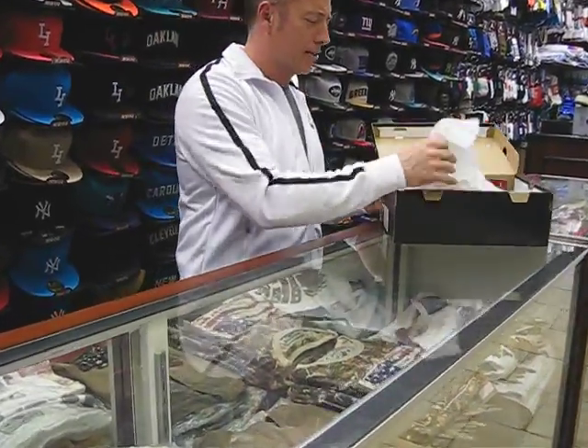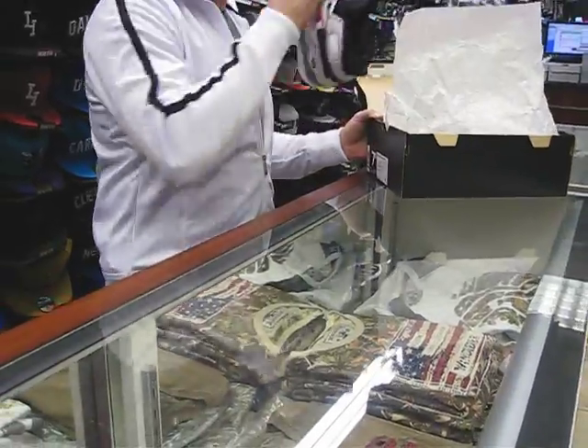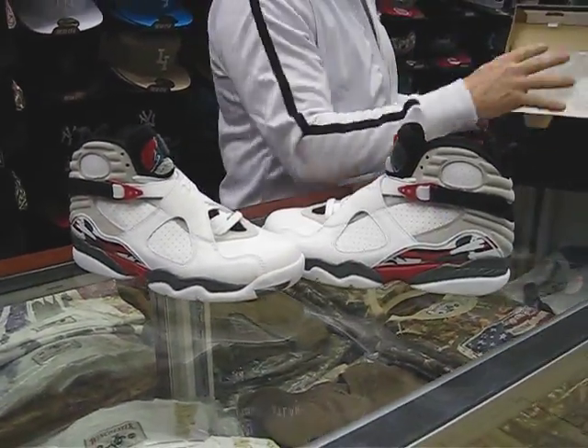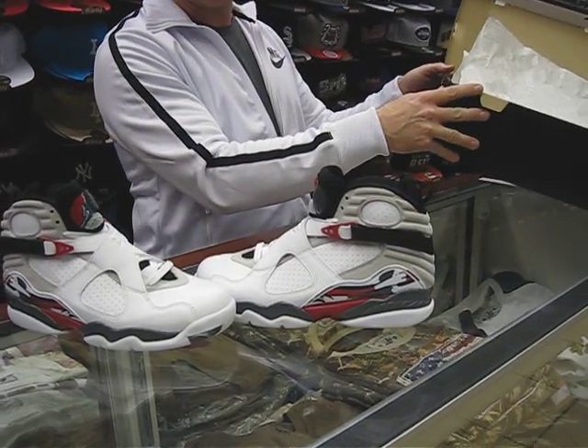Hey, what's everybody? Richard Streak here from Amset New York. Today we're going to review the Bugs Bunny 8. This shoe is releasing April 20th, and the box price is $160, color white, black, true red.